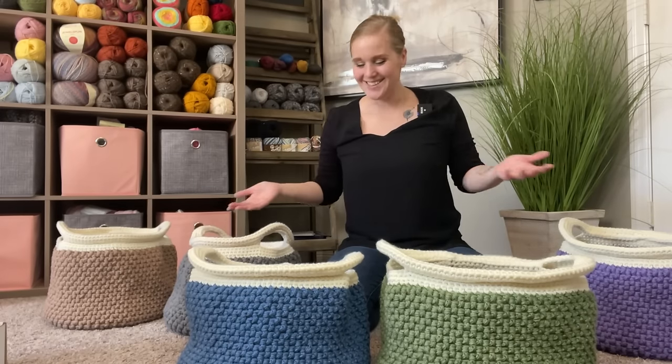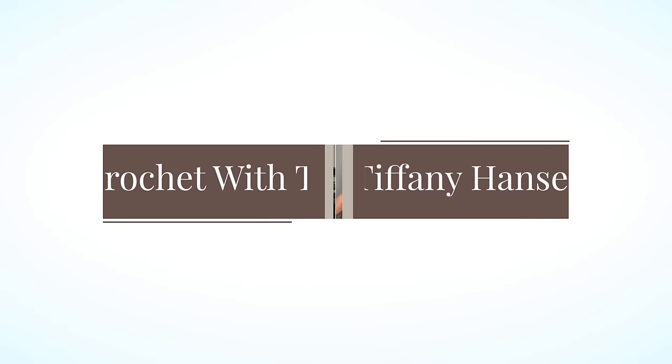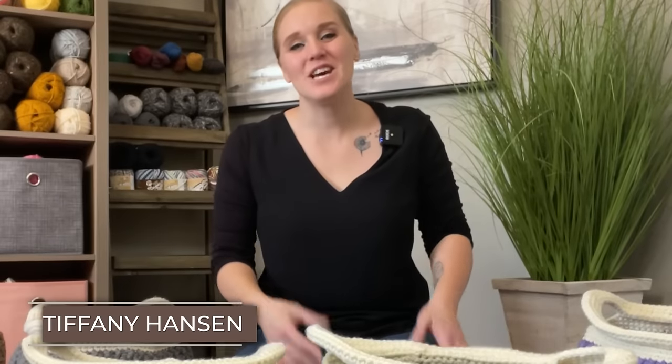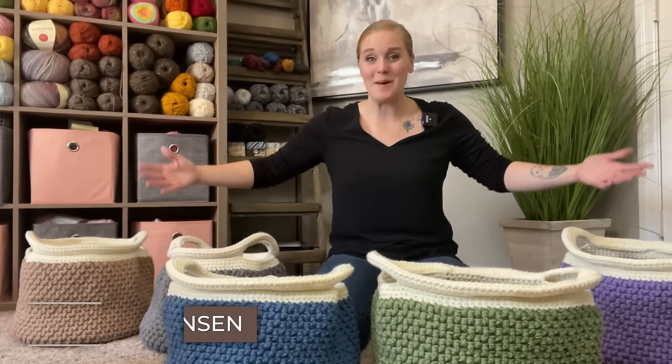Can you guess what we're making today? Hi guys, welcome back to my channel. My name is Tiffany. I'm so excited for you to be here today. In this video, I'm going to show you how to make my boho baskets.